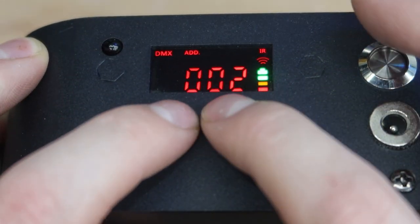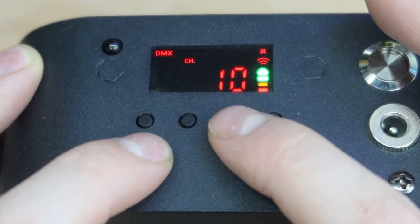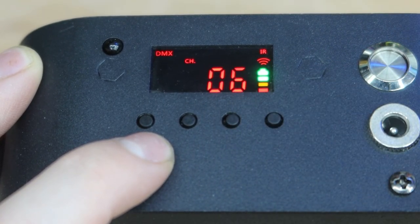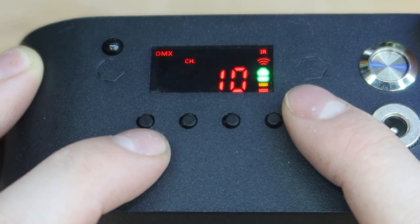This is the DMX screen — you can go all the way to channel 512. Hitting the right button lets you select between 10-channel mode or 6-channel mode. The 6-channel mode is just the red, green, blue, amber, UV, and white. The 10-channel mode adds full functionality including strobe and dimming capabilities.